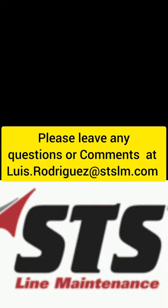Thanks for watching, guys. I'll do step two from the cockpit in the next video. Thanks for watching — we'll see you next time.